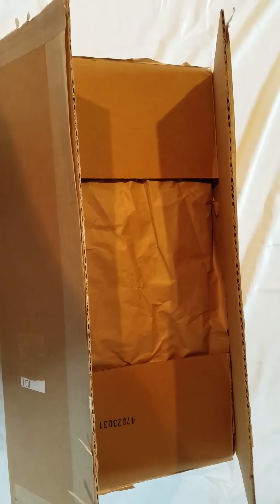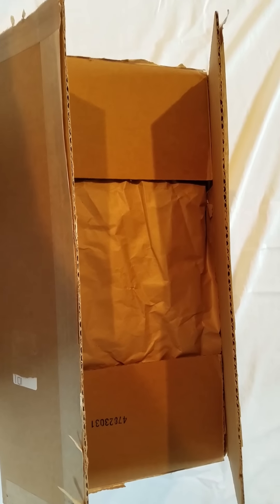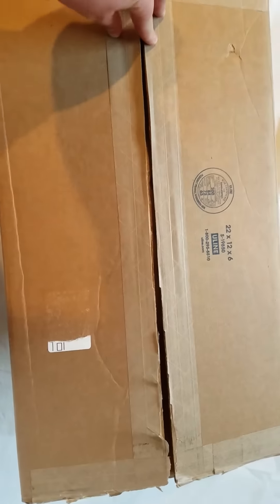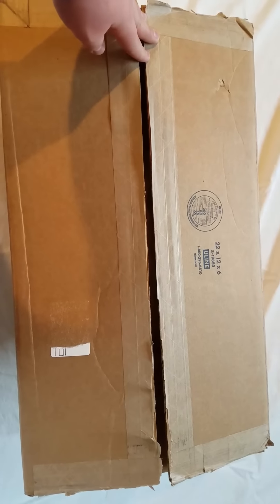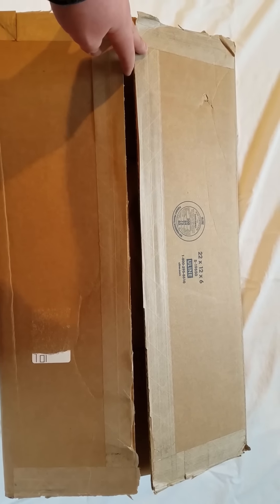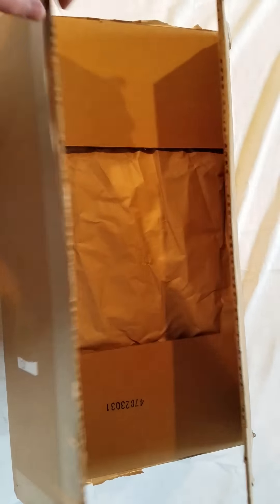Alright guys, so for this video I'm going to be doing my first — of hopefully more to come — unboxing video. First I would like to say a huge thank you to Destination Gold Detectors for this awesome, awesome, whatever's in the box. Let's get into it.